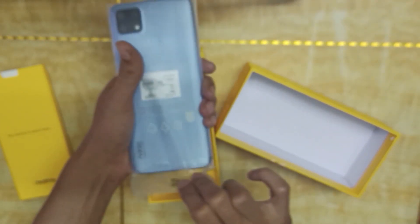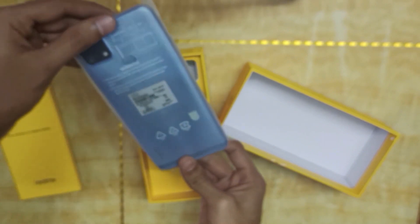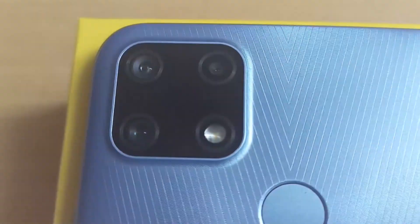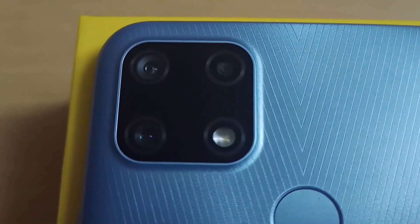It has a decent look in a square shape. The back side has a classy look. There is a 14MP camera, an 8MP camera, and a 2MP camera on the rear.